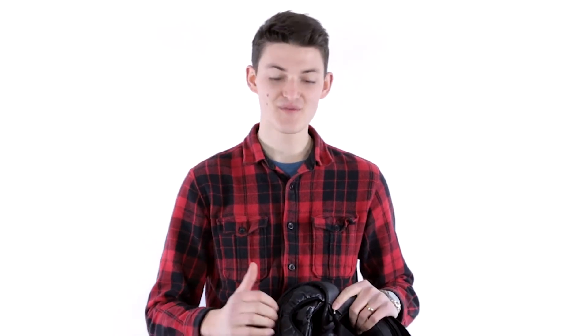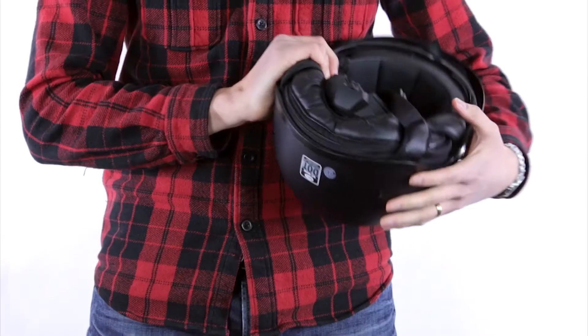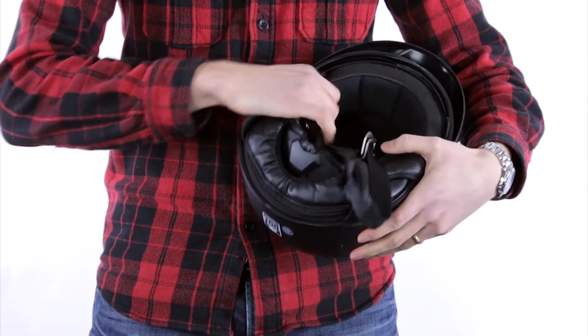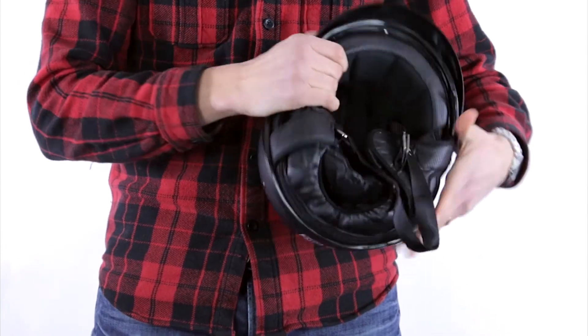For your standard motorcycle helmet, there are basically three layers. There is the shell, there is an EPS foam layer beneath it — which you can't quite see here, it's white and looks like most kinds of polystyrene. And then there is a foam layer under that; that's your padding, that's what's sitting against your head.